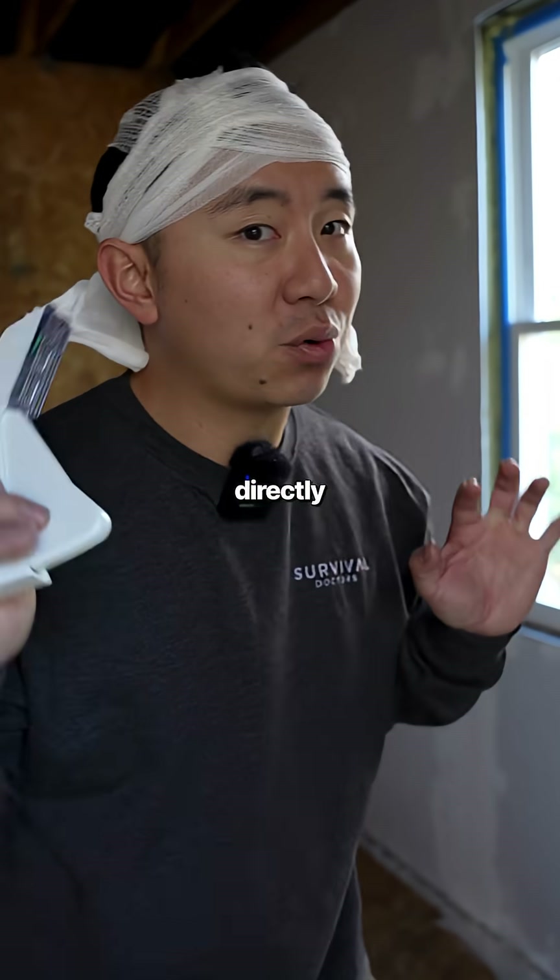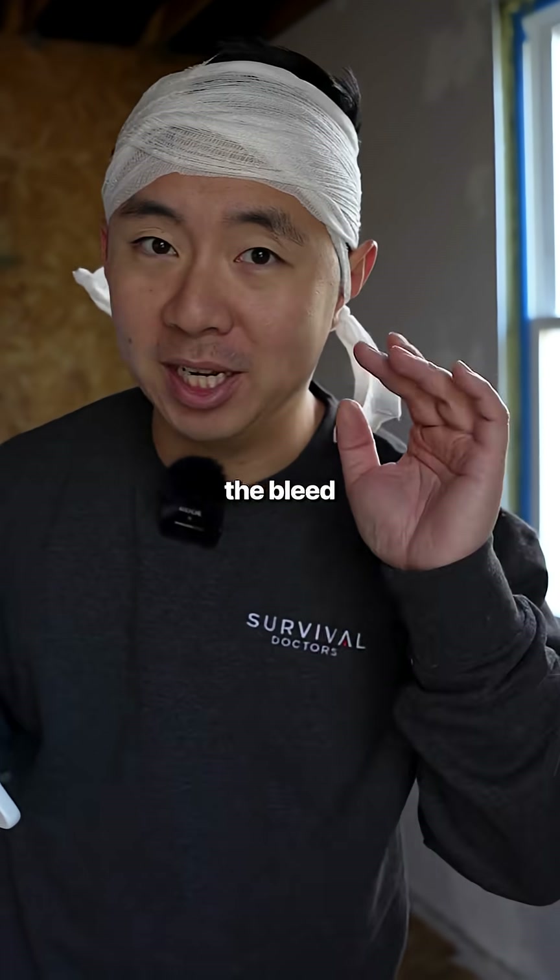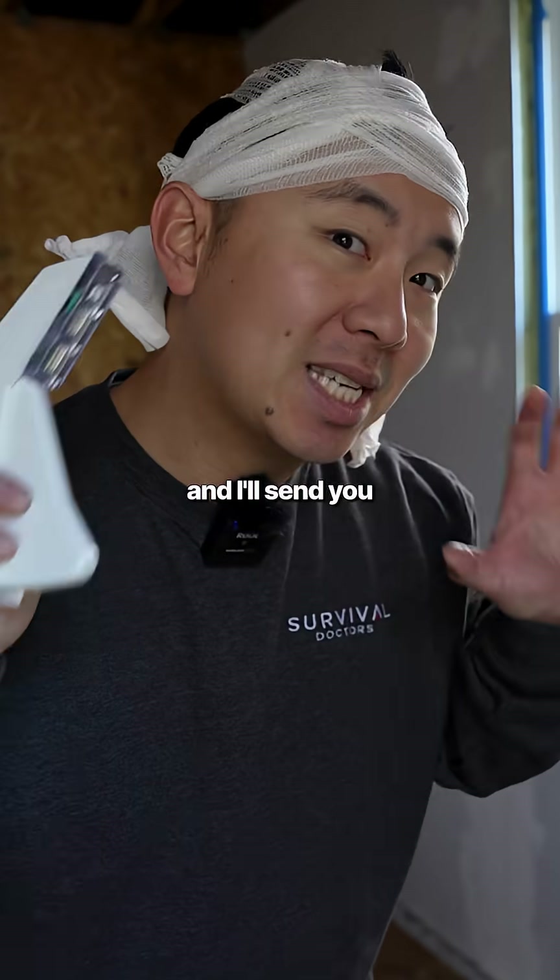If you want to learn more life-saving skills directly from an ER doctor and stop-the-bleed instructor, comment 'webinar' and I'll send you my training.